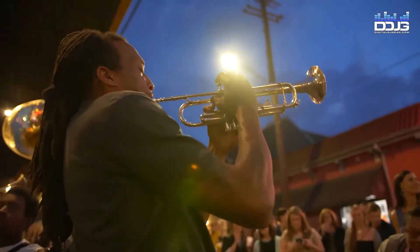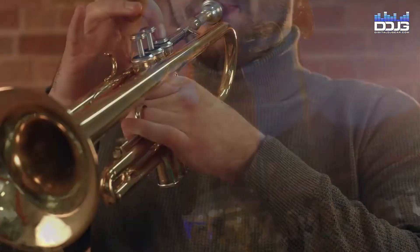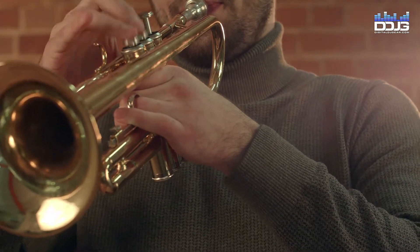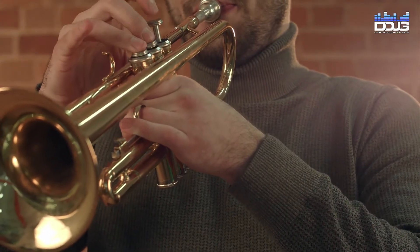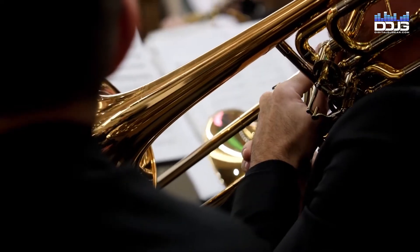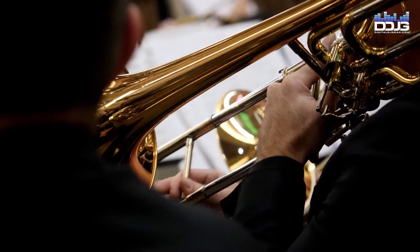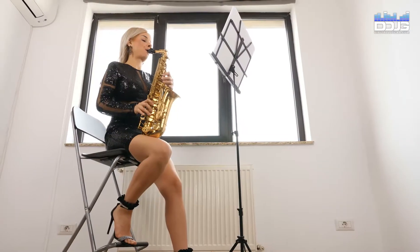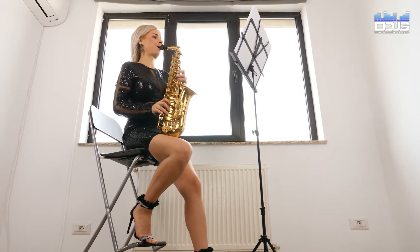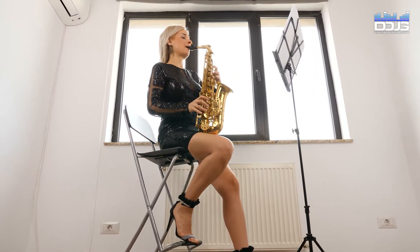Unlike woodwind instruments, brass instruments emit sound solely from the vibration of the bell, which makes their sound highly directional. When recording brass instruments, there are variables to consider based on the specific brass instrument you are recording. We will cover some general details here, but be sure to research your particular instrument for specific details. Mount the microphone on a stand roughly three to six feet away from the instrument and angle the microphone about 40 degrees off axis.